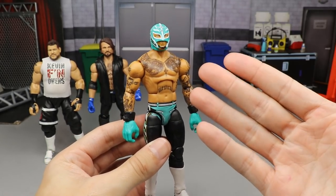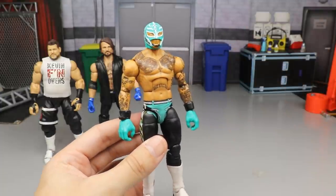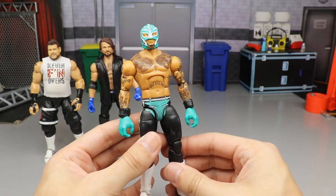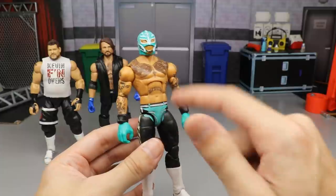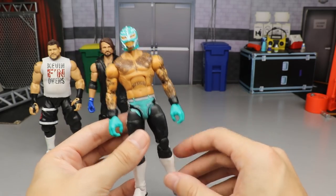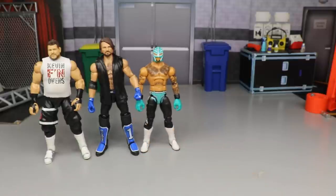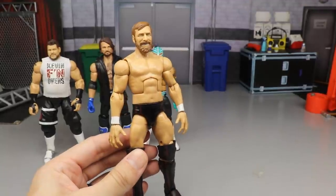Next up is a Rey Mysterio fix-up. It's solid — I don't think it's horrific — but I really don't like this head sculpt. If I switched it to a different head it would rank much higher, but then it'd be a custom. This is the Elite 72 body with the Elite 69 Rey Mysterio head and feet. The oversized hands also kind of turn me away from it.